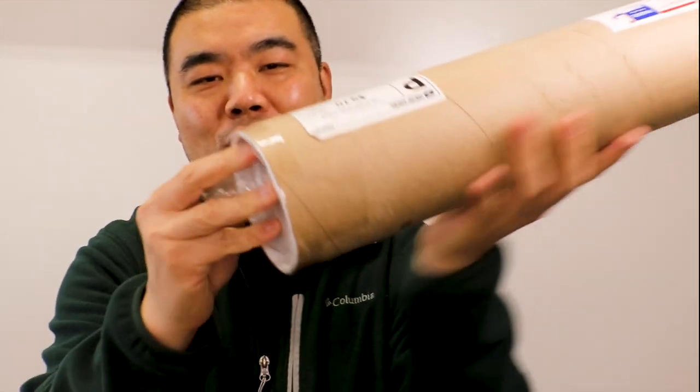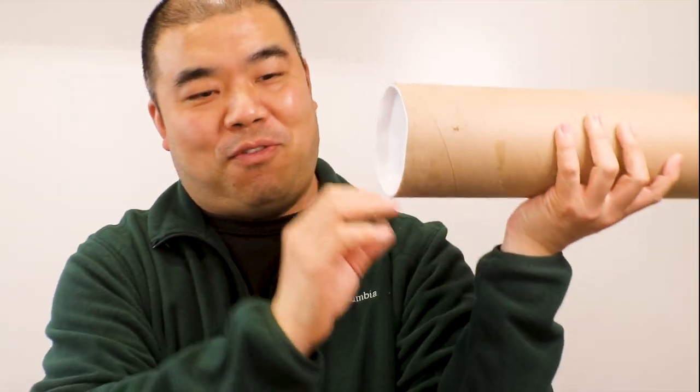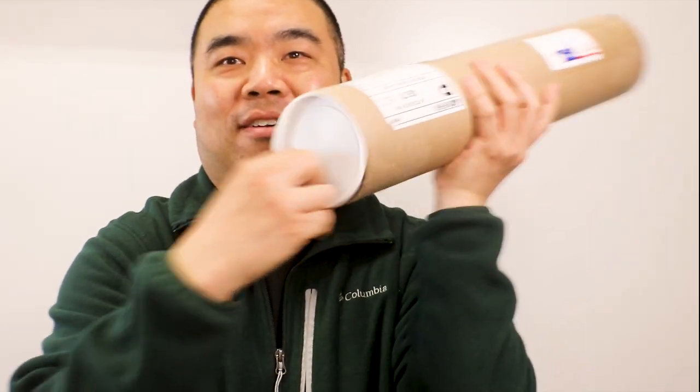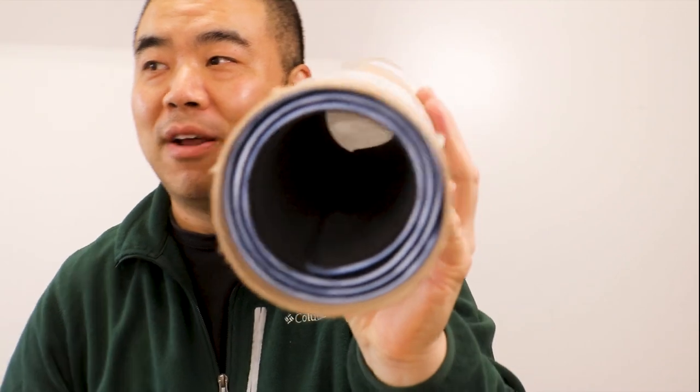Let me grab my little knife. I'm gonna open this up. This is a tube, and it weighs about two pounds. Let me open this up and show you before I see what's inside — there's flying tape right here. Let's see what this is. It's hollow, so it looks like there's some kind of plate inside. I'm gonna put it down and see what this is.